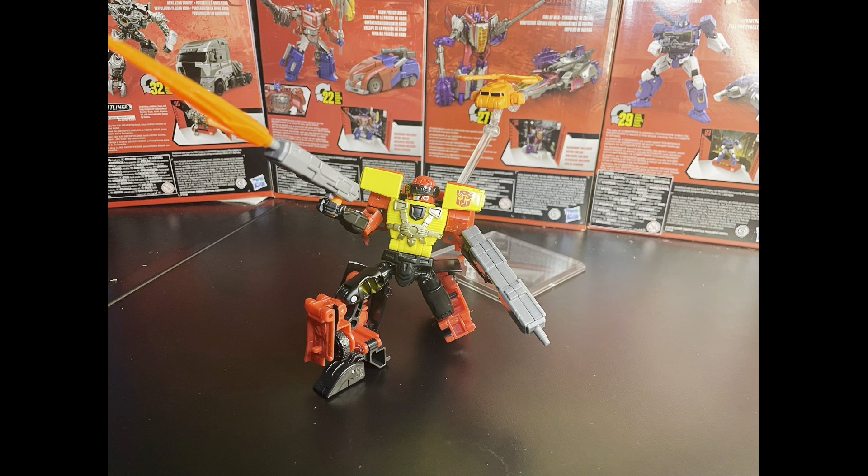That's been the review for Legacy Evolution Armada Universe Powerlinks Hotshot. Hope you enjoyed the video. I'll see you guys next time — bye-bye, have an amazing day. I'm going to go eat that sandwich right now.